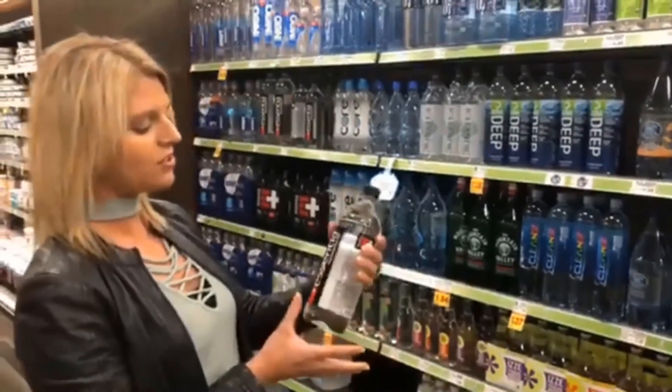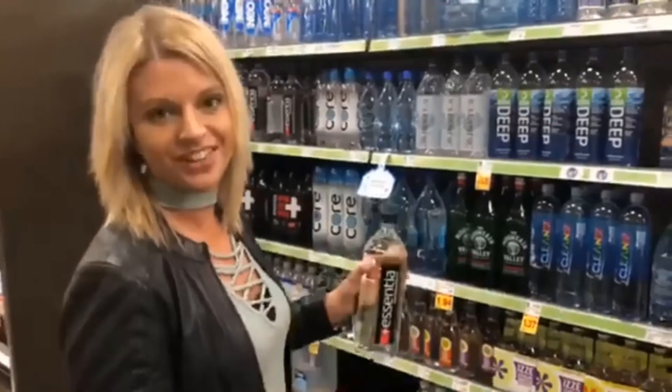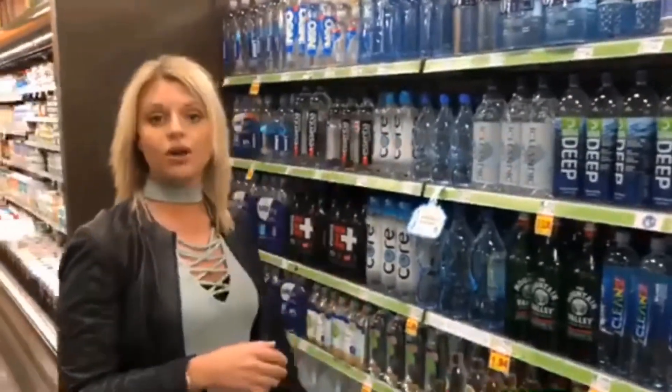I wanted you guys to be aware of the different beverages out there and the difference between alkaline and alkalized — they're completely two different things. You'll never find alkalized water on the shelf because it doesn't last. So of these different options, definitely stay away from any alkaline waters on the shelf.